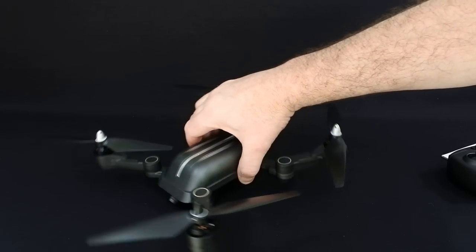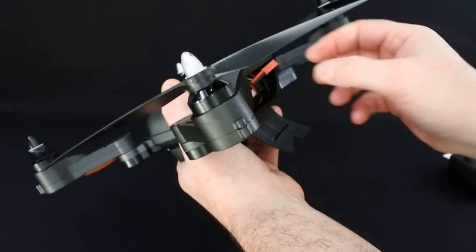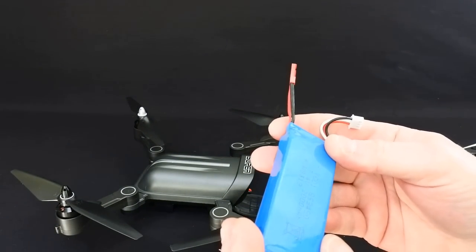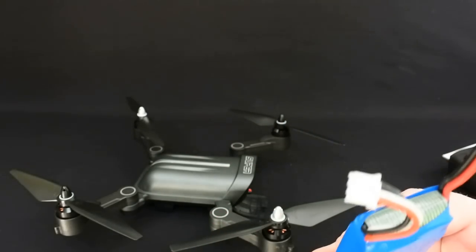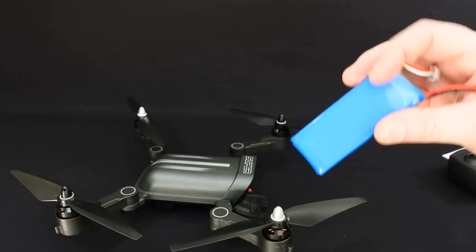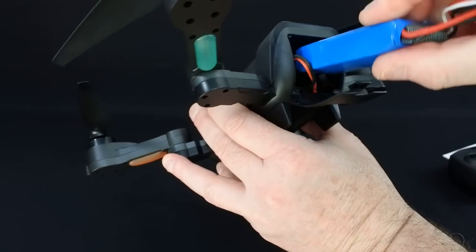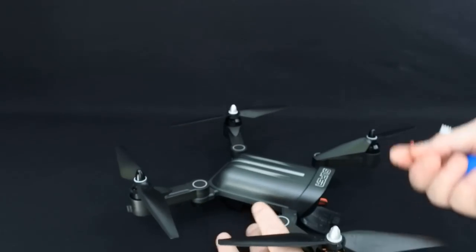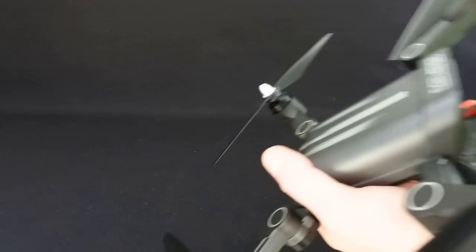It looks really good value for money with a 1080p camera. It's got 22 minutes flight time they claim. And the massive bonus with this drone over others is the battery - for once it isn't a proprietary battery. It's a 2S 2000 milliamp hour battery. You can buy these anywhere - JST connector on the end with a normal balance plug. You're probably going to get one of these for about a tenner. You might even fit a 2200mAh in this kind of form factor.